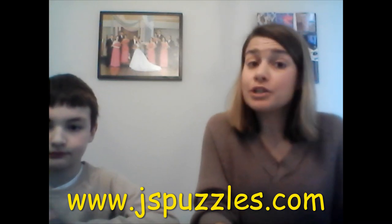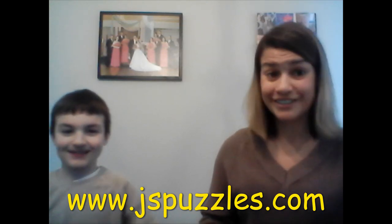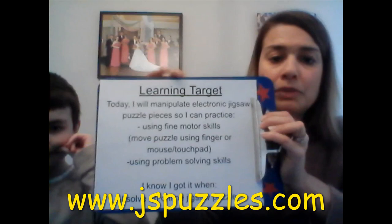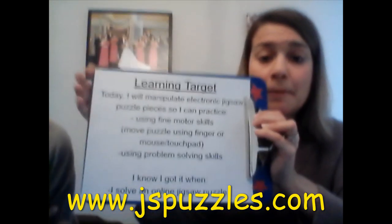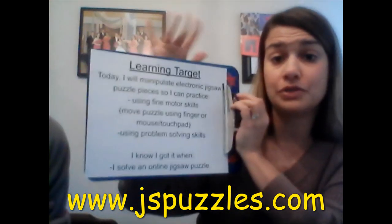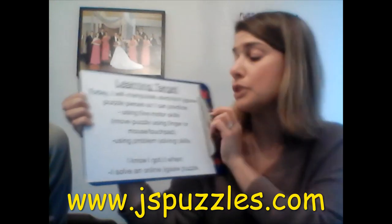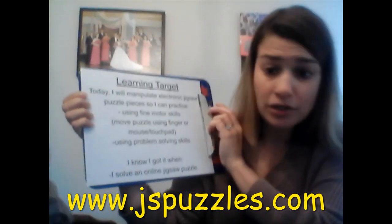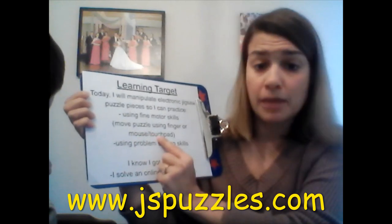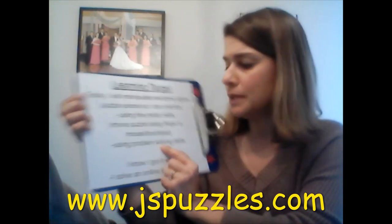Before we begin, we want to go over what you're going to be learning by using it. The learning target for today is: today I will manipulate electronic jigsaw puzzle pieces so I can practice using fine motor skills — using those fingers to move the puzzles. We're going to show the example with the finger on our iPad, but this website can also be used on a regular laptop or computer with a mouse or touchpad. You're also going to be learning about problem-solving skills. You know you've got it when you solve an online jigsaw puzzle.